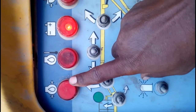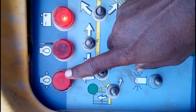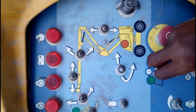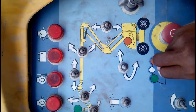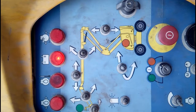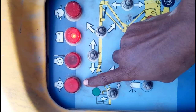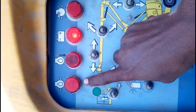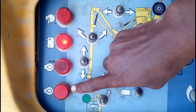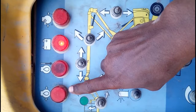When you turn on the machine, first of all you must check whether the light is on or not. When you turn on the machine, this light should be on before starting. As you can see here, the machine is on but the engine oil pressure light is not giving any indication.